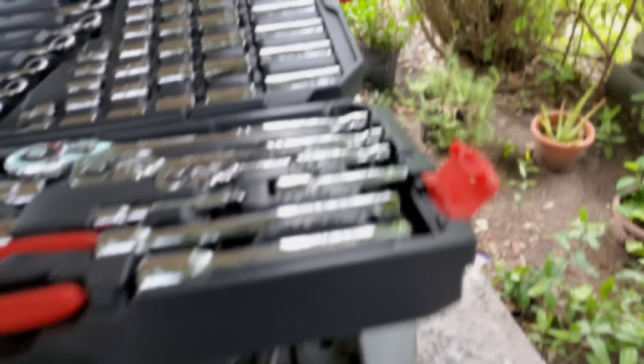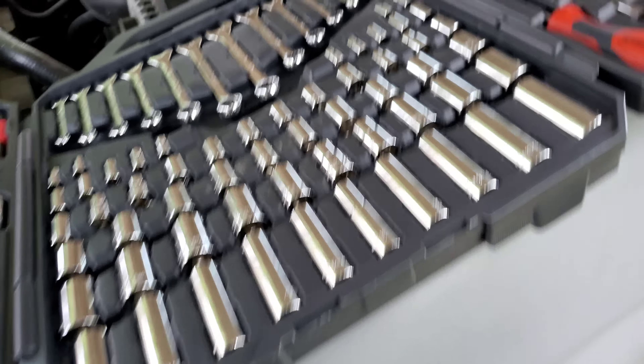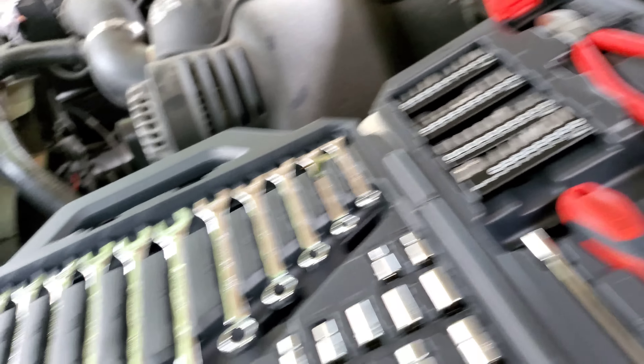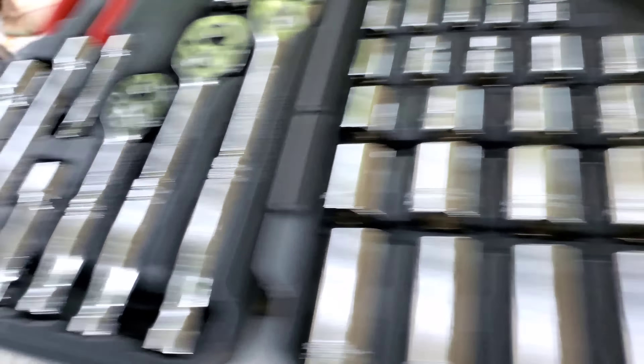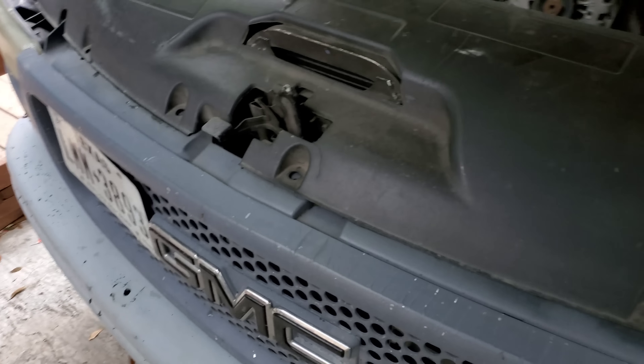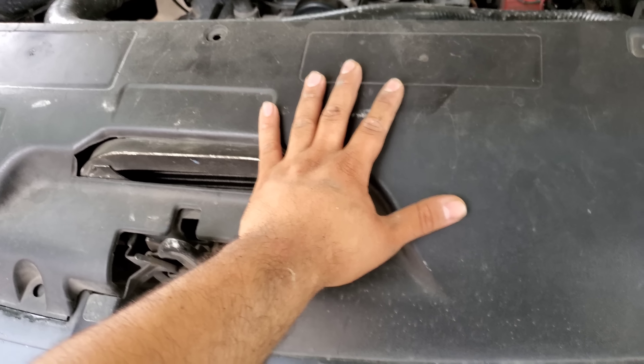I bought a tool set - I've been needing this for a while. It basically has everything I need, all the sizes. I'm pretty sure it even has the ones for the spark plugs - basically everything. I got it for $117, basically $118 after taxes.